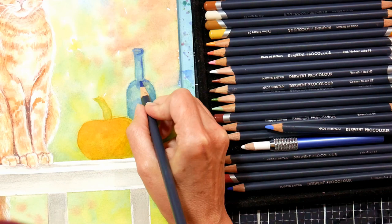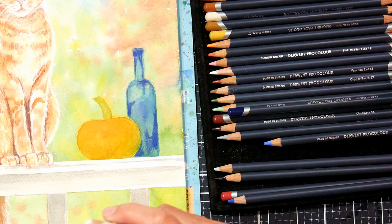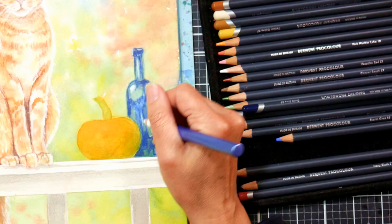Here I'm using a Delft blue, which is kind of the closest color to indigo in the ProColor range. I'm putting in my shadows, then throwing in a little bit of white to preserve some highlights, and going in with some ultramarine to get that classic cobalt blue look. I'm also leaving some area untouched so the background can show through, working back and forth.